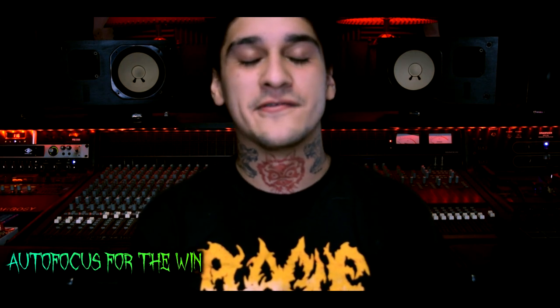Hey guys, my name is Fern. Welcome back to my channel. So today I have an e-kit review for you guys — an electronic drum set that was supplied to me. I filmed this video over the course of the last couple weeks just to really make sure I could test this kit out and give it a complete, thorough, honest review.